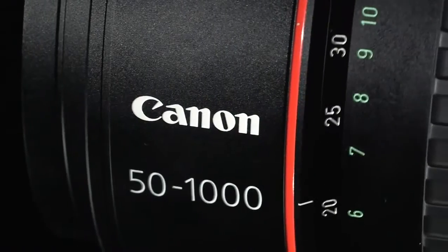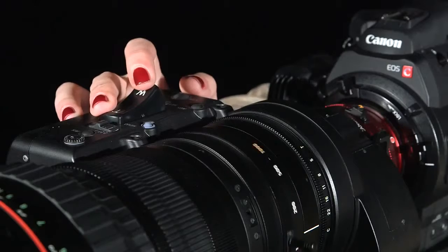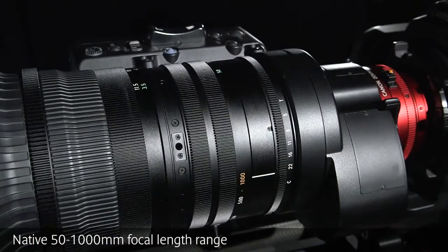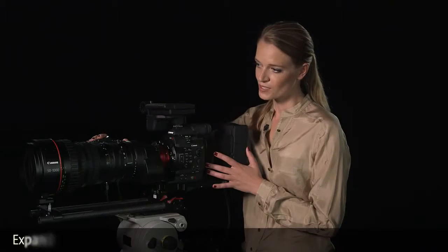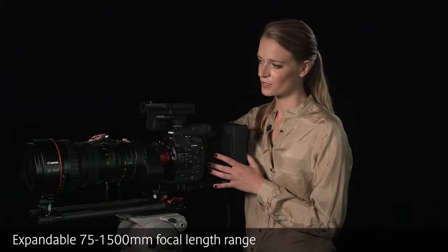It features the world's longest focal length and highest magnification for shooting with Super 35mm cameras. The lens offers a native 50-1000mm focal range, expandable to 75-1500mm when the built-in extender is deployed.